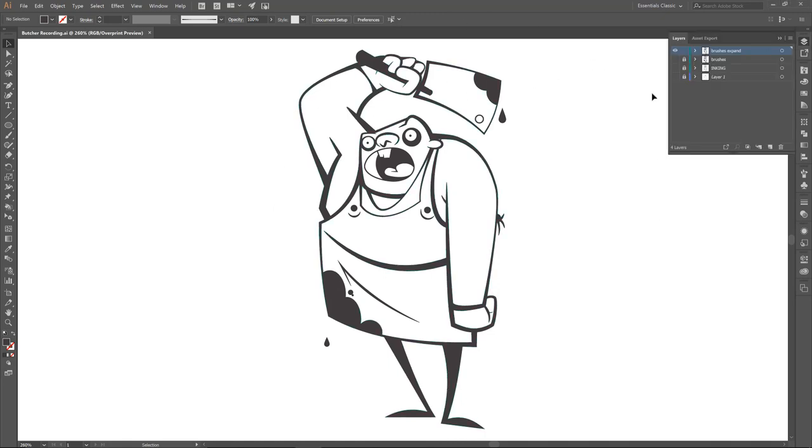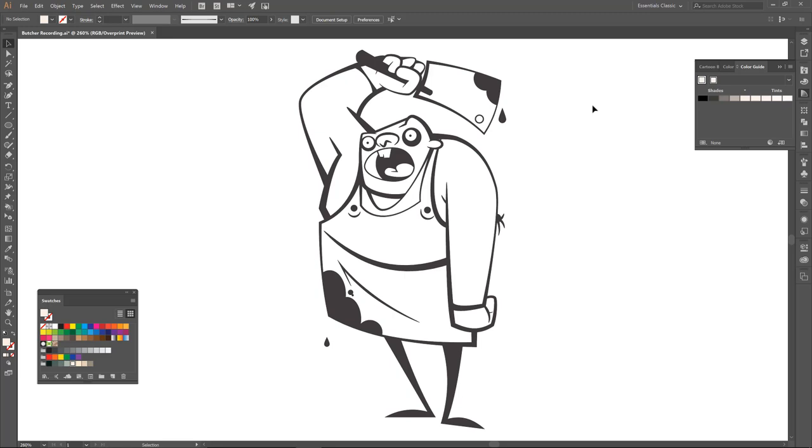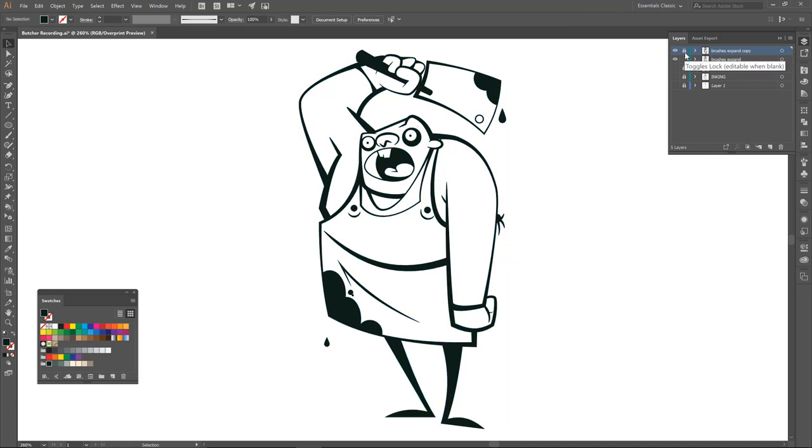Right now, since we've already done our inking, I am going to duplicate this one out and lock it out for right now. So what we want to do is grab this expanded layer, and we are going to be using live paints. Before we do anything with live paint, we basically need all of our colors. On the layer above, I can grab all of our black — notice I'm on this top layer — and I can just color them our dark blue. So now that one is basically done. I've locked everything else out, I am on this bottom layer, and this is going to be the one that we are coloring. The method behind the madness is I want all of the line work pretty much all on the top layer by itself. So I'm going to select everything.